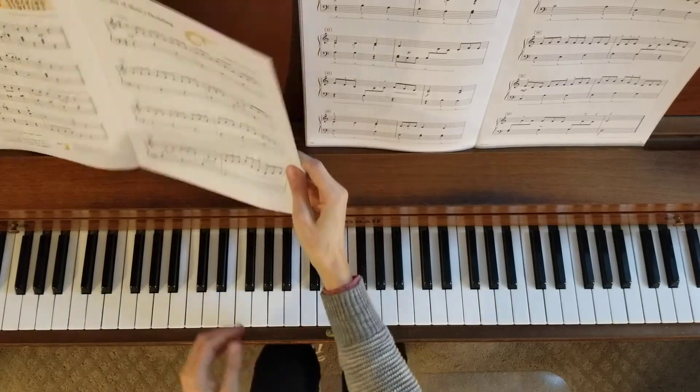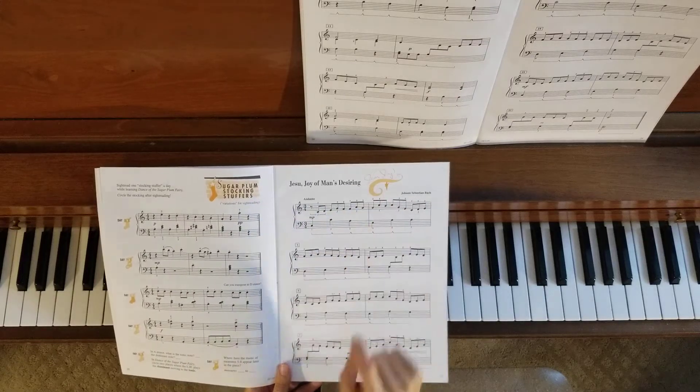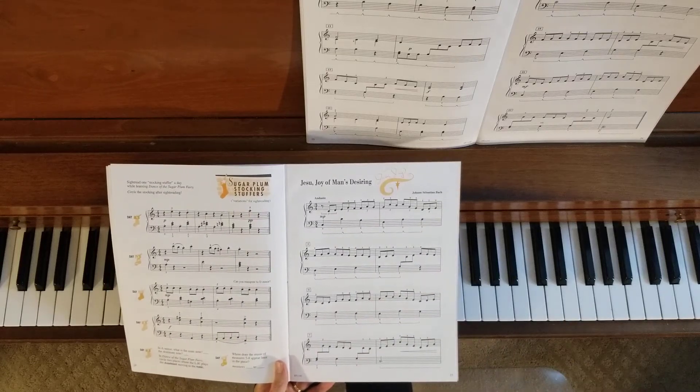This is a beautiful arrangement of this piece. Set in a 3/4 time signature, we have all kinds of triplet eighth notes all the way through, and that's what gives us that one-two-three, one-two-three, one-two-three feel all the way through.